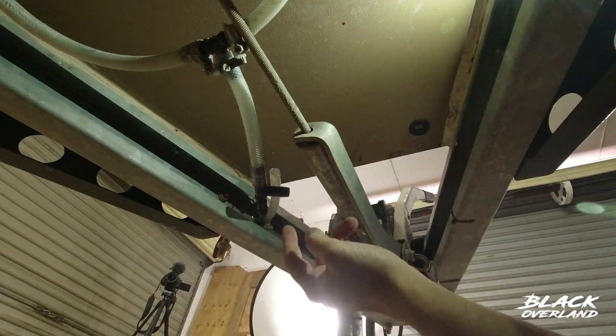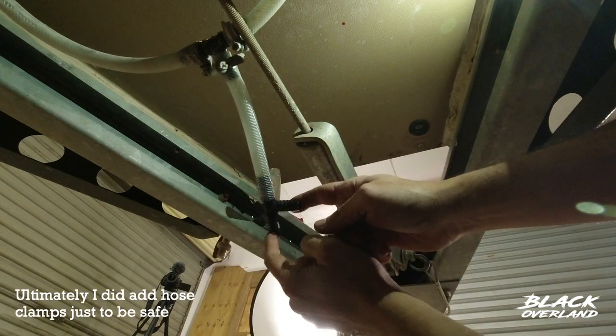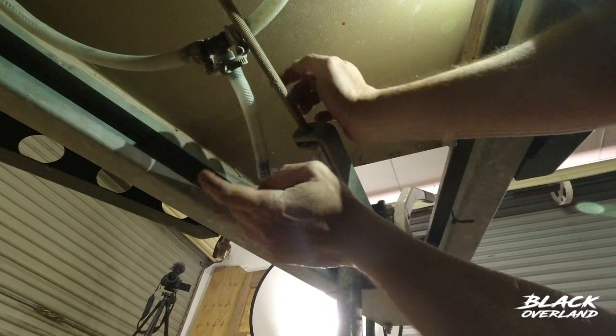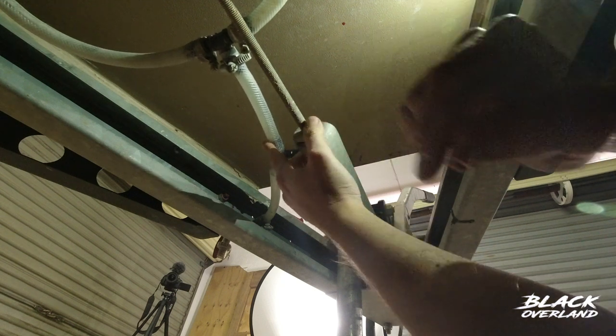Notice I'm not using hose clamps here — two reasons. This is a 10mm inner diameter and this is a 13mm outer diameter T-piece. Also this is the non-pressurized side. I'm going to use stainless steel hose clamps on the pressurized side of the pump instead of the non-pressurized.